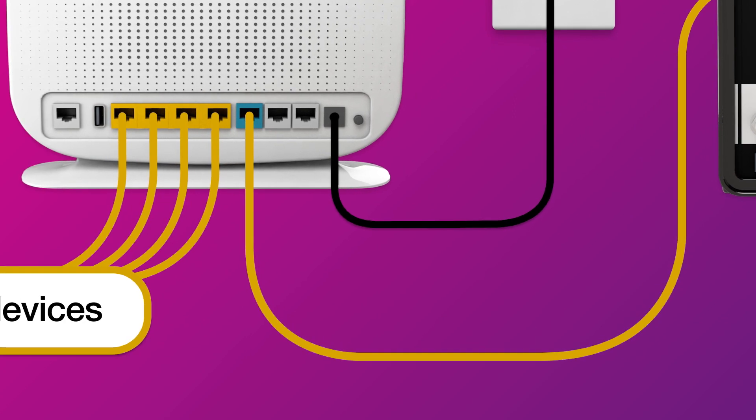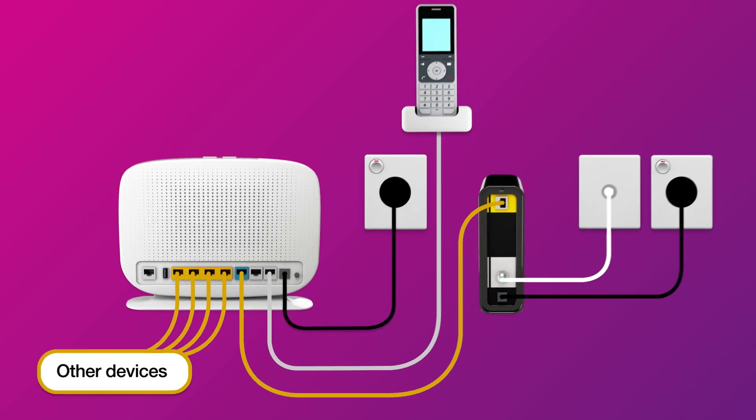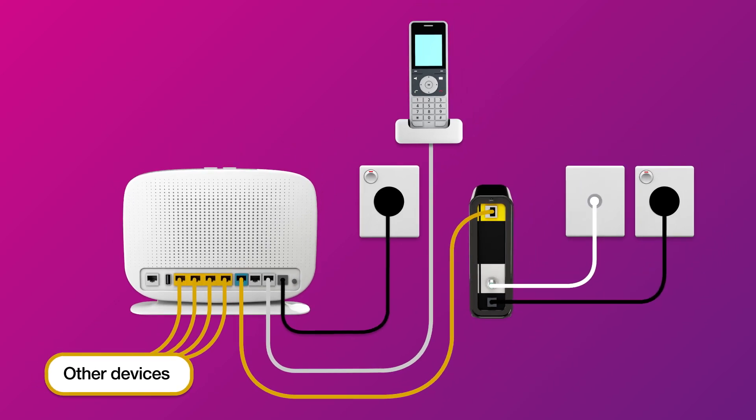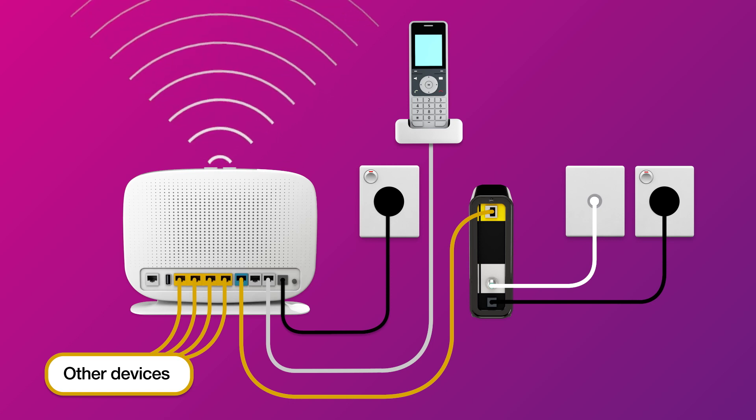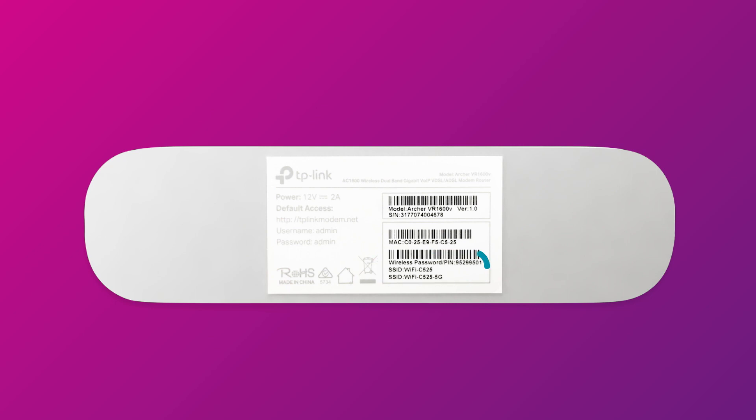Our NBN plans include a phone service. If you'd like to use it, you'll need to plug a handset into your modem's Phone 1 port. Otherwise, you can just connect devices via Wi-Fi. You'll find the Wi-Fi name and password on your modem's barcode sticker.